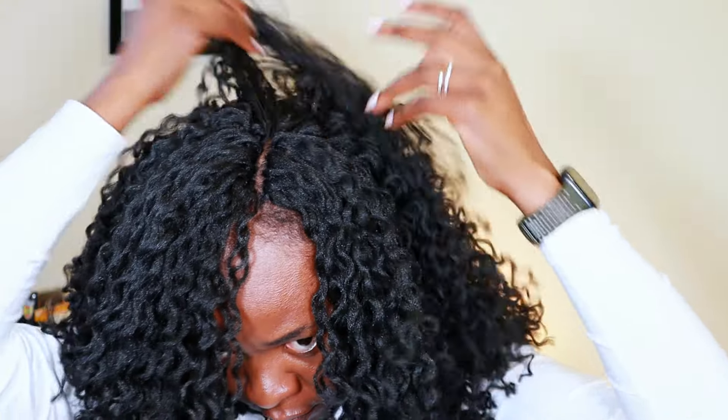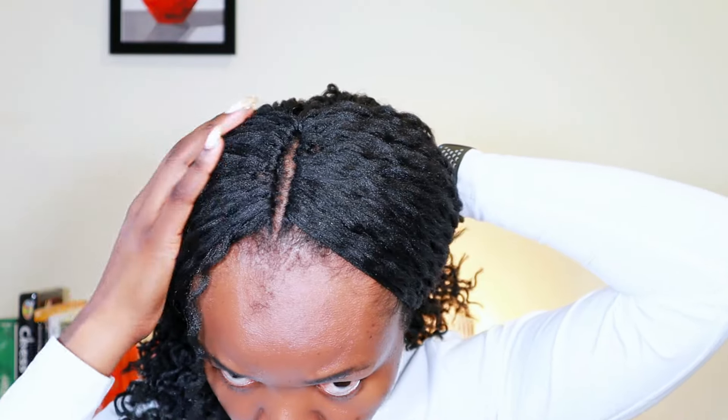And that's it for this crochet hairstyle! I ended up with way more volume than I expected, and I also had a lot of the chunky twists left over. Let me know if you try this hairstyle or if you've used Brazilian wool before — how was your experience? Don't forget to like, comment, and subscribe if you haven't, and I'll see you in the next one.